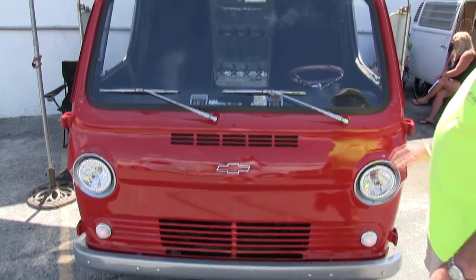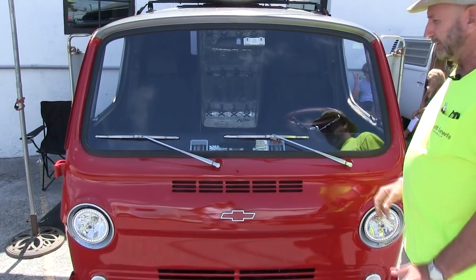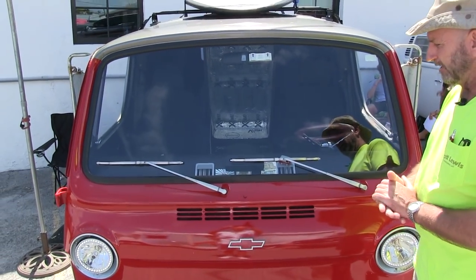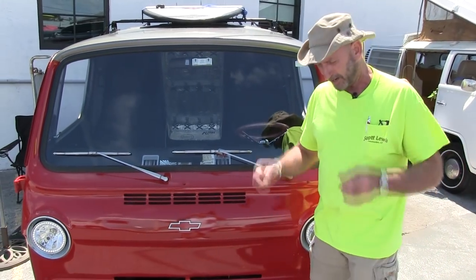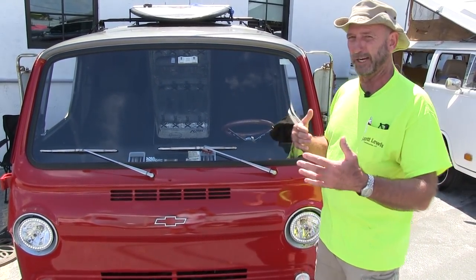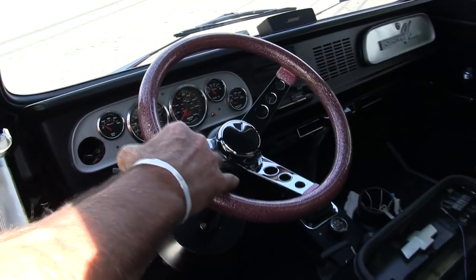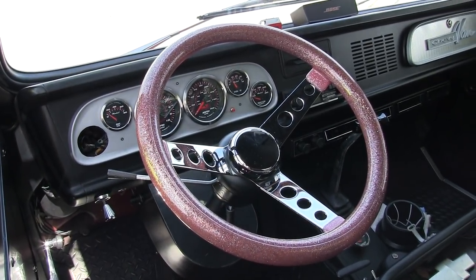One thing unique about this van is all the glass is flat. So when you're driving it you're catching reflections from every direction. I never used to wear sunglasses until I started driving this van — now I wear sunglasses just so I can distinguish reflections from actual objects. That's where a lot of the reflection comes in. The chrome on the steering wheel will blind you depending on the location of the sun.